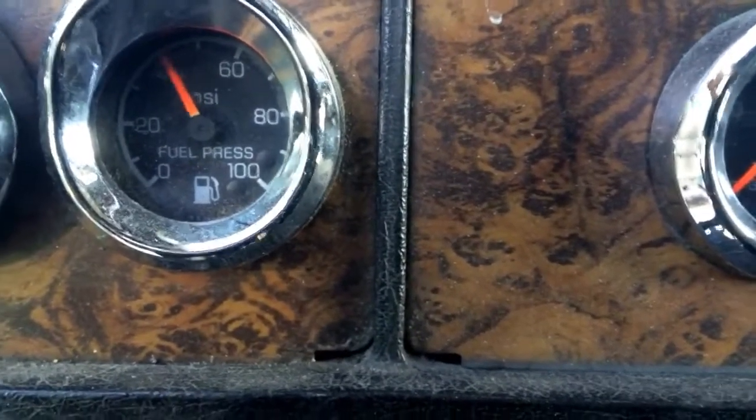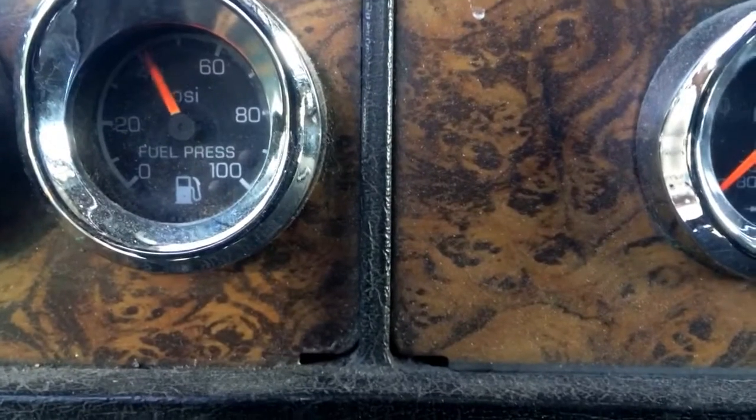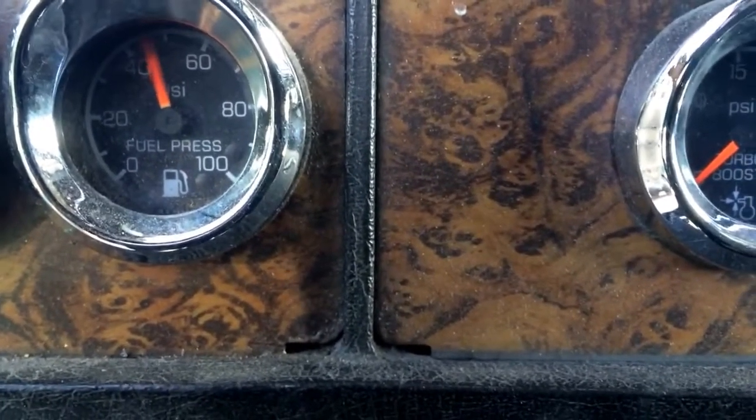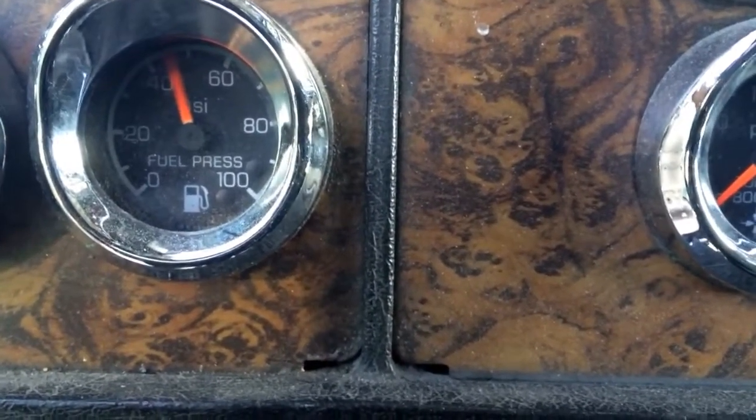I warm the truck up to warm the fuel up a little bit. And you can see where it's at. Give me a little throttle — comes up a little bit. But it's still not where it should be. There's the fuel PSI with that one.